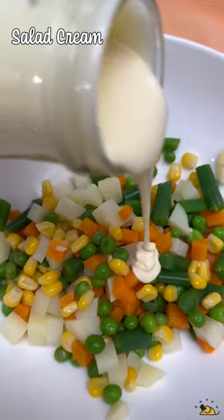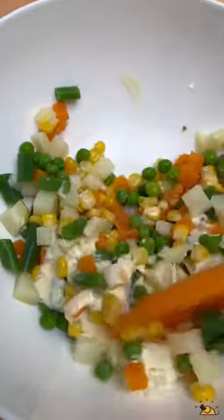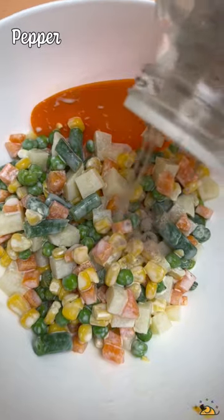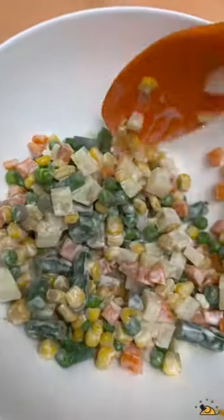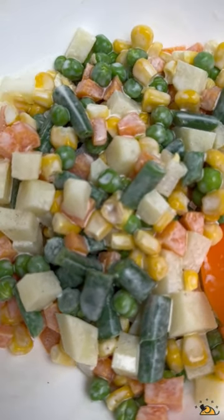Give them a good ice bath. Strain off the icy water. Add some salad cream and give it a quick mix. A dash of pepper, and it's easy peasy ready.